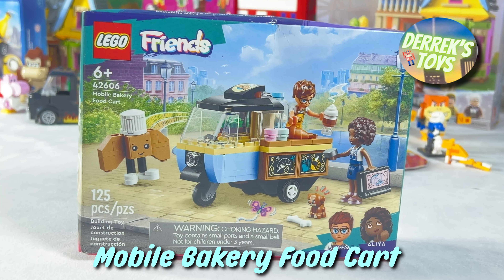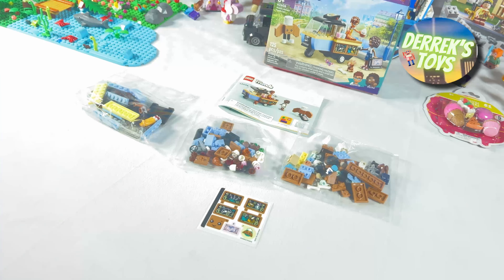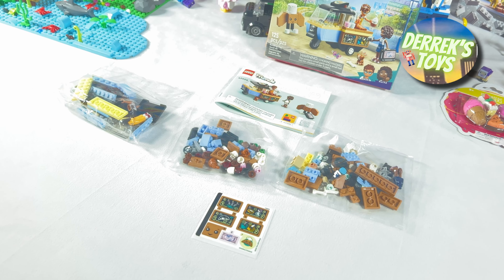Included in this set are two minifigs, a puppy, a bakery mascot, and of course the food cart. Alright Derek, let's open up the box and see what we have inside.